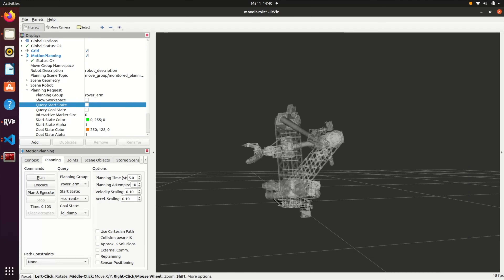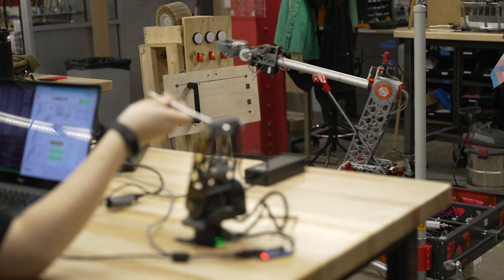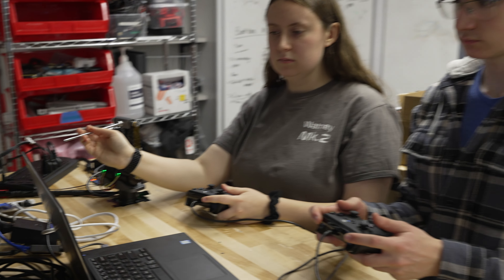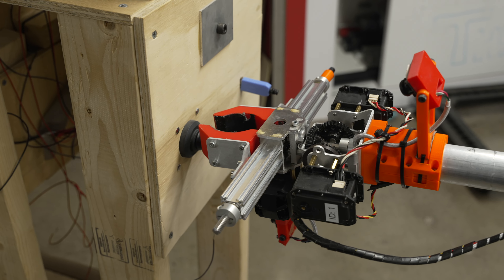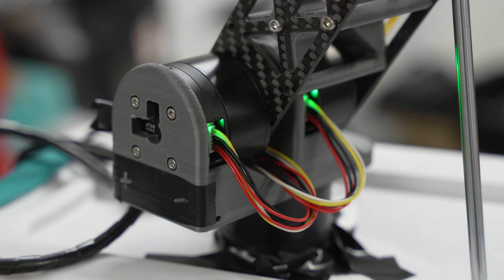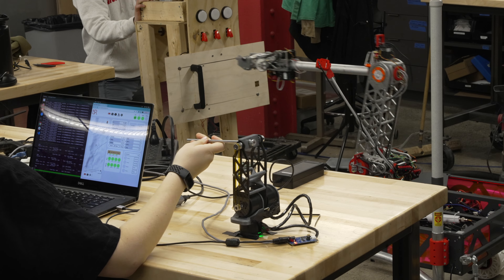In addition to inverse kinematics, we've devised a novel method of control using a scaled-down model. Iterated from last year's concept, this controller relays its position, puppeting the rover while providing operators with intuitive manipulation and unprecedented dexterity. The BLDC motors on the model arm also allow it to hold its position and can provide haptic feedback if the arm onboard the rover collides with an object.